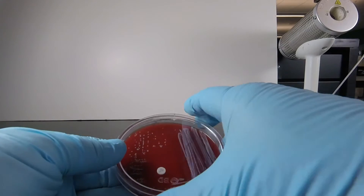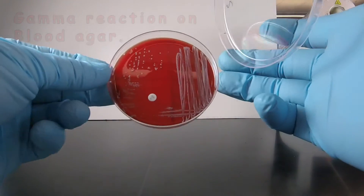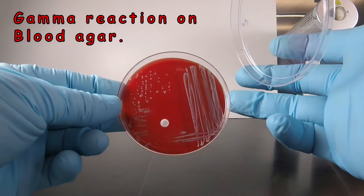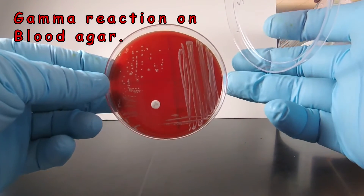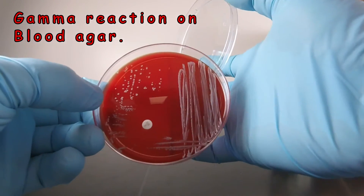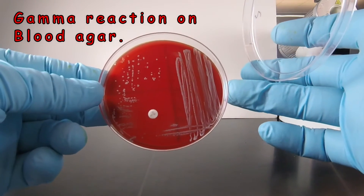First of all, we see that there is no hemolysis on the blood agar. If we hold the plate up and tip it a little bit, we see there's no greenish discoloration like we'd see in alpha, and there's no beta hemolysis where the red blood cells are lysed. The blood agar still looks like blood agar under the colonies and where the growth is. So that's what we call a gamma reaction.